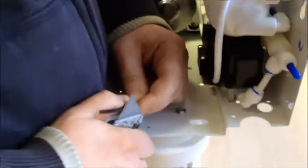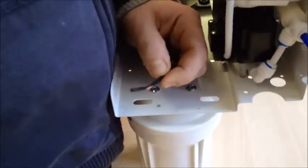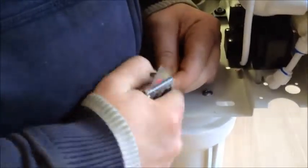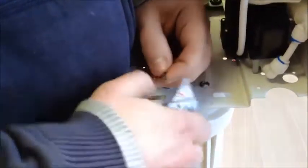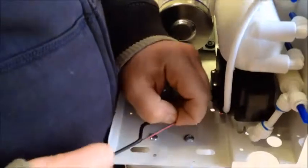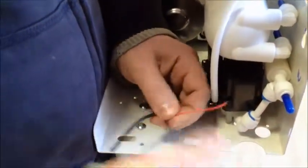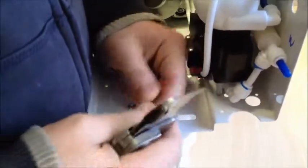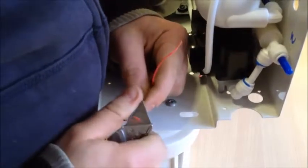Now you need to clean the wire — pare the wire back and take off the outer coating. On the inside you're going to find two wires: a red and a black wire. Do a small pare on the end of those so you get good contact.